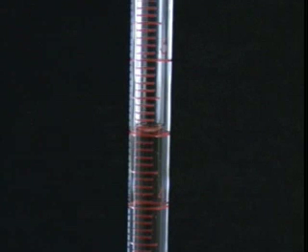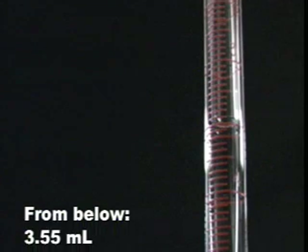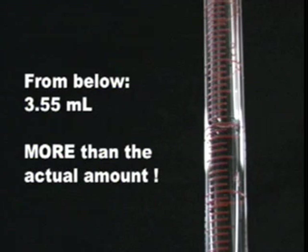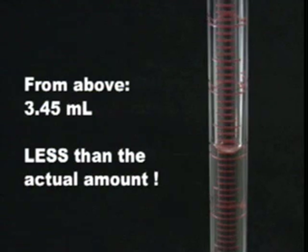Now let's learn about proper meniscus reading. Remember to read at the bottom of the meniscus, and to avoid parallax — which is inaccurate reading — always read at eye level. The burette can easily be read as 3.50 milliliters. But if you read from below, it appears as 3.55 milliliters, more than the actual amount. And if we read from above, it appears as 3.45 milliliters, less than the actual amount. Moral of the story? Avoid parallax and read at eye level.